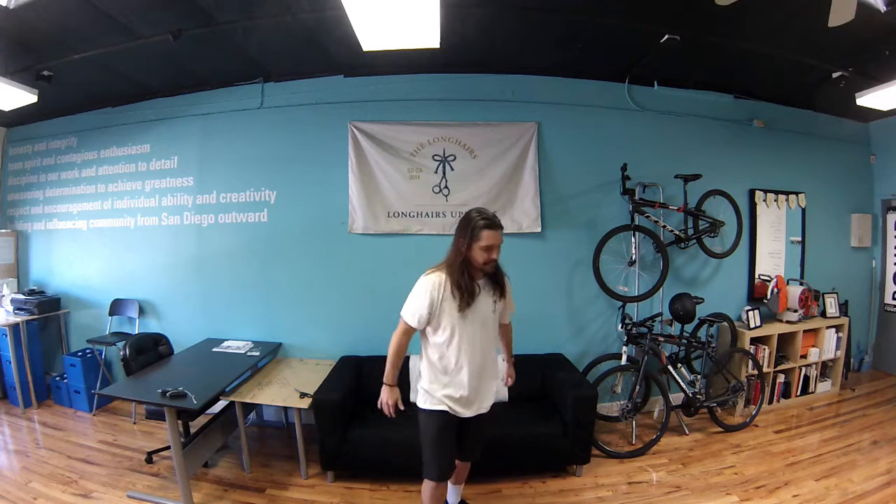Yo, Longhairs! Lindsay here at the Longhairs global headquarters. And you know there's a lot of hype out there about a particular type of hairstyle — you see it, I'm sure, on the hashtags in your Instagram.